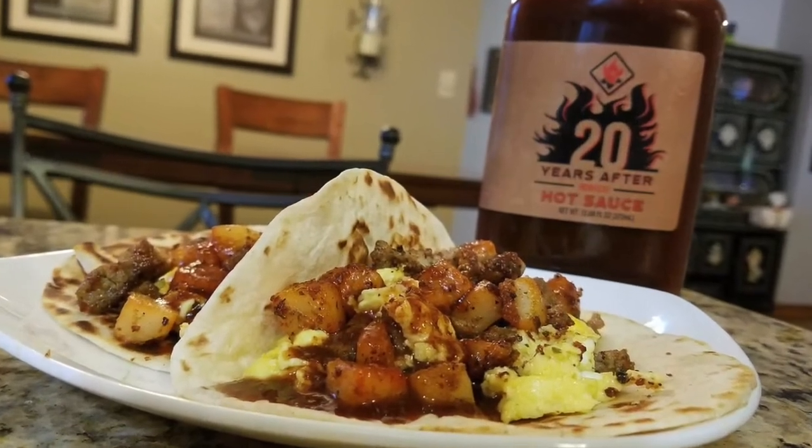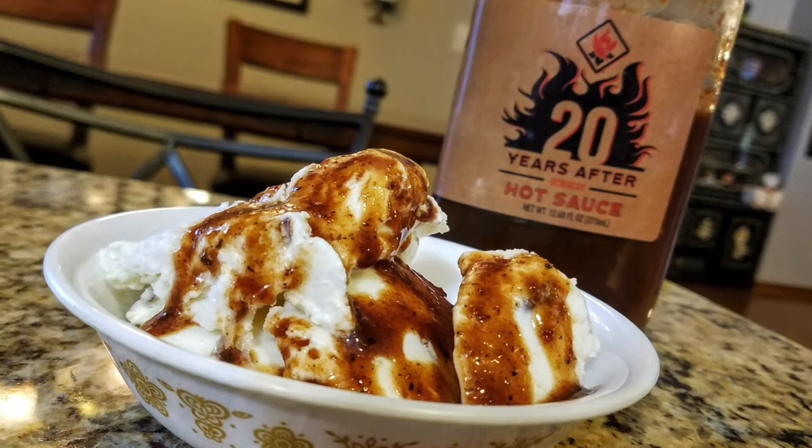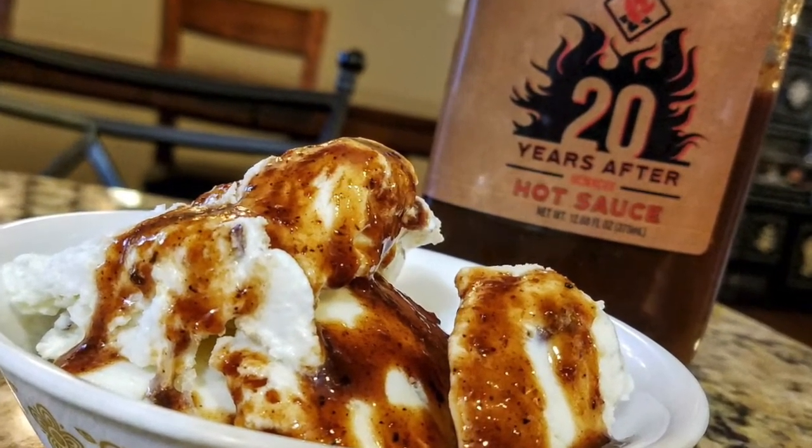Here are a couple of pictures of what I did. The first thing I made was some breakfast soft tacos with scrambled eggs, chorizo and potatoes - I put this on there and it was amazing. Since it's a sweet sauce with bourbon, black cherries and vanilla, I also thought of it as a dessert sauce. It would be incredible on cheesecake or a warm bread pudding. And it's also fantastic on ice cream - we had some leftover butter pecan ice cream and it was fantastic.